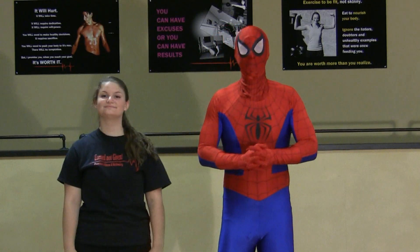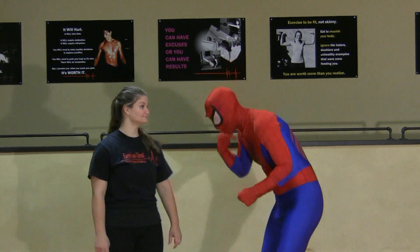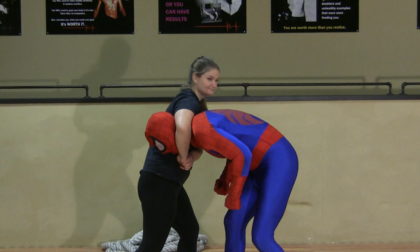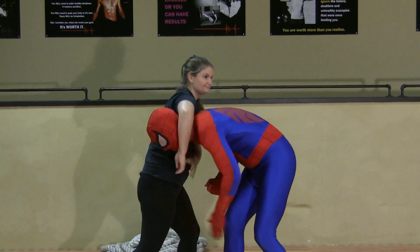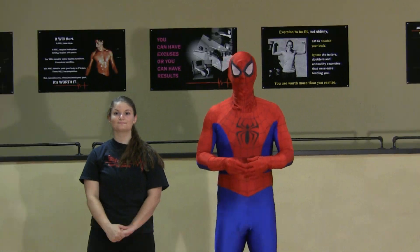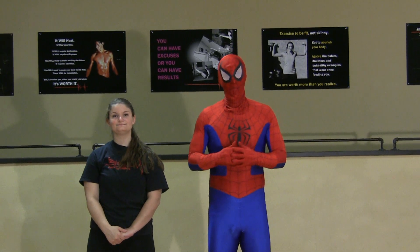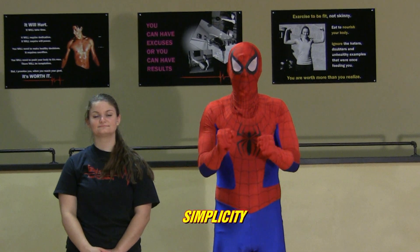Now team, what we're going to be dealing with today is called a front headlock. A front headlock is looking like this. Now this, like any headlock — is what we would consider a severe situation. Common for bullies. Now there's different ways in which to get out of it, but I think simplicity is best.